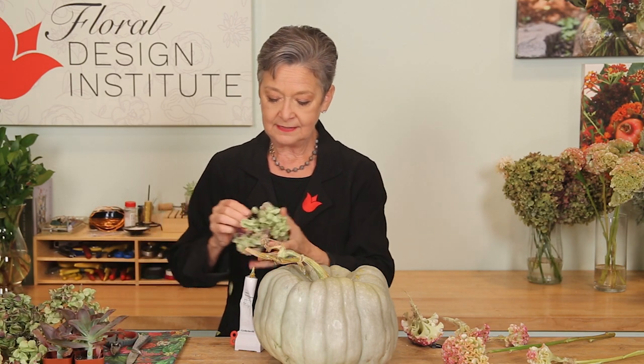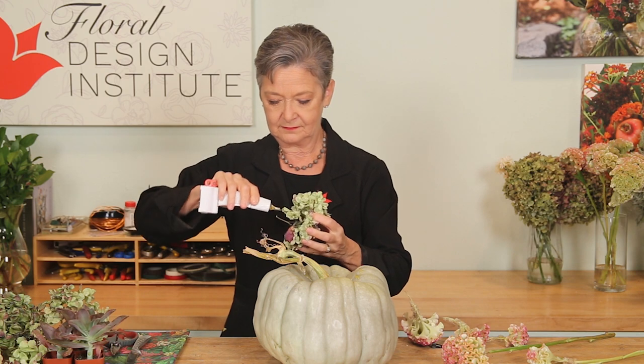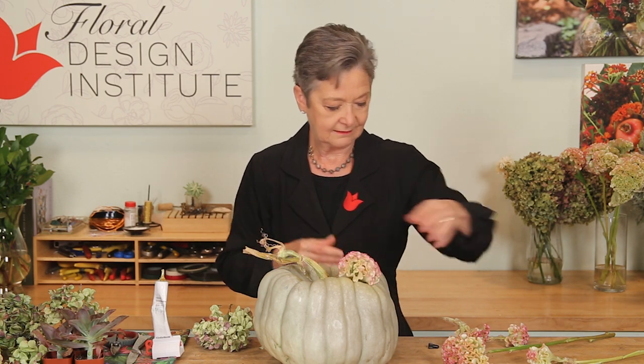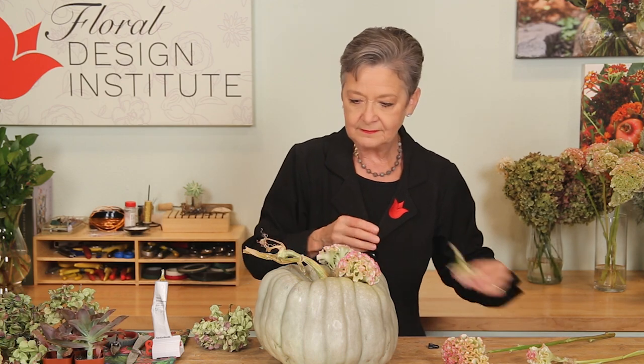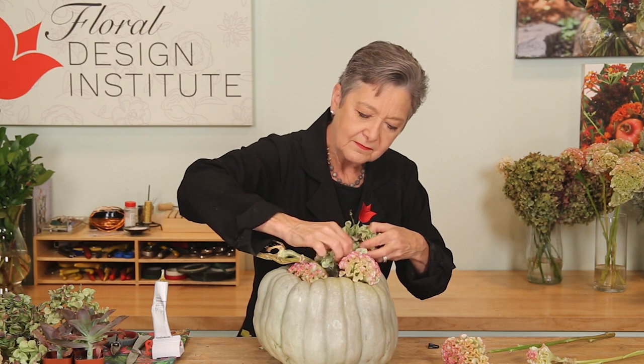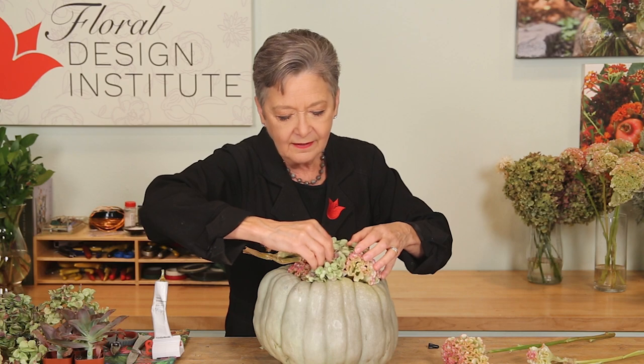The same thing with bits of hydrangea — this has already dried. Just pluck it off, add a little glue on the tip, let it sit a moment, then go back. Since there's glue on the pumpkin and glue on the materials, you're doing glue to glue — it will hold so much better. Just tap it into place, put a little pressure, tucking it underneath the handle.